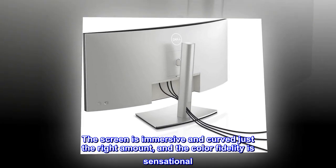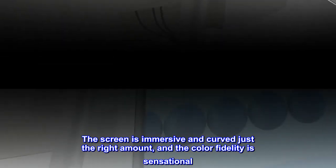The screen is immersive and curved just the right amount, and the color fidelity is sensational.